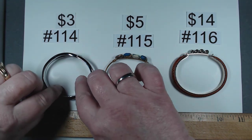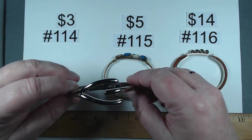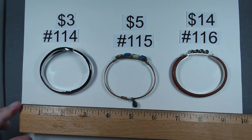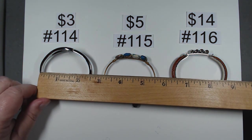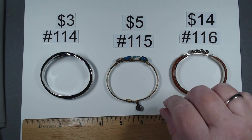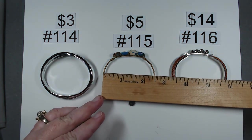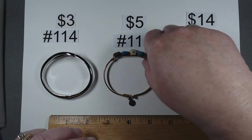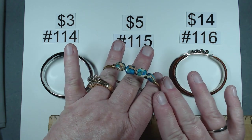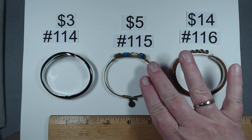These next four: number 114 is a clamper with really nice design — has 'Wish' and stainless steel. About two and a third, $3. Number 115 is marked L and D — Luca and Danny. Has tension closure, about a little under two and a half. This bracelet is part of that collection they have with the stones, nice and cold. Item 115, $5.